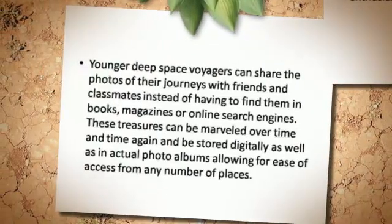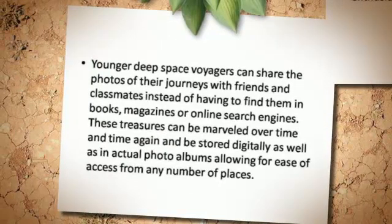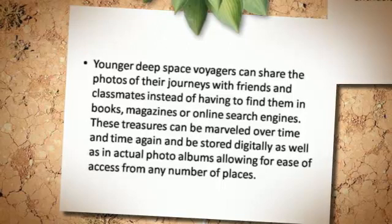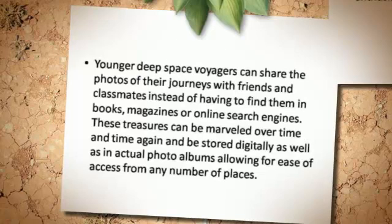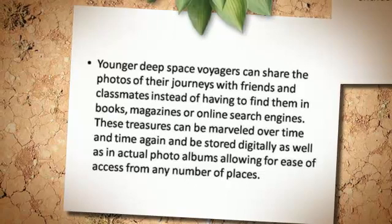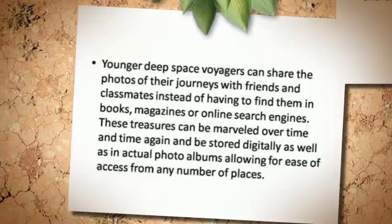Younger deep space voyagers can share the photos of their journeys with friends and classmates instead of having to find them in books, magazines, or online search engines. These treasures can be marveled over time and time again, and be stored digitally as well as in actual photo albums, allowing for ease of access from any number of places.